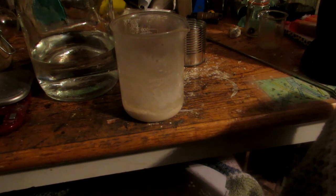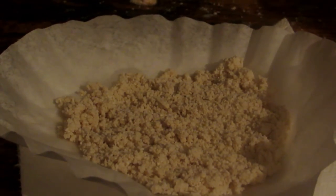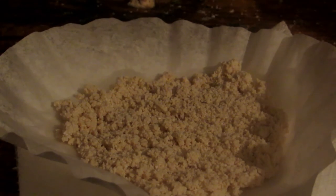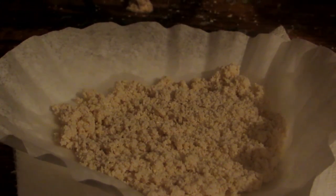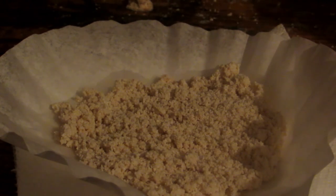We must now filter it, and I will save the ethanol for future distillation runs to recover the ethanol. After filtering it off, we just put it on a coffee filter on some paper towel to finish drying. I've put the ethanol in my ethanol waste container for fractional distillation in the future to recover it, because I don't want to waste it. We'll evaporate the rest of the ethanol from this mixture until it's nice and dry.